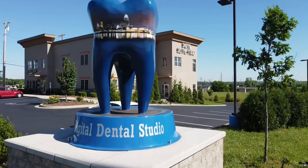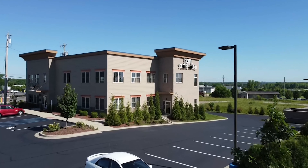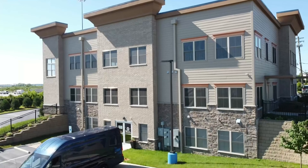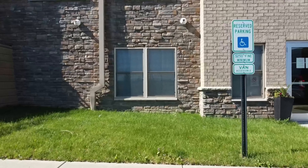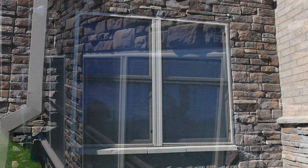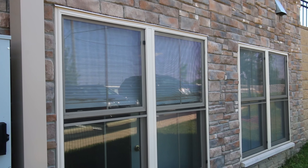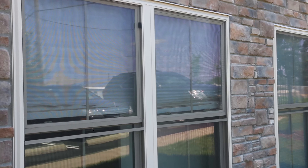Today, we are at a four-year-old commercial property that is home to several businesses. Being a commercial property means it was built fast and as inexpensively as possible. This property has some leaking taking place on the lower three windows of this three-story building. This is due to not properly flashing these windows before the brick facade was installed.